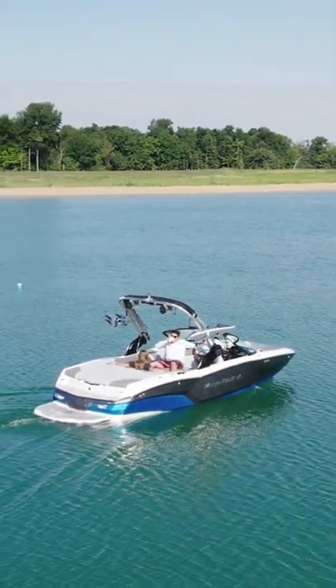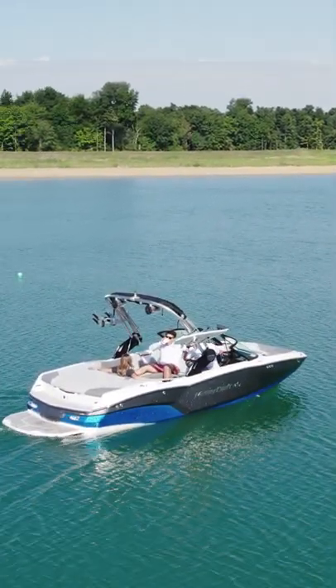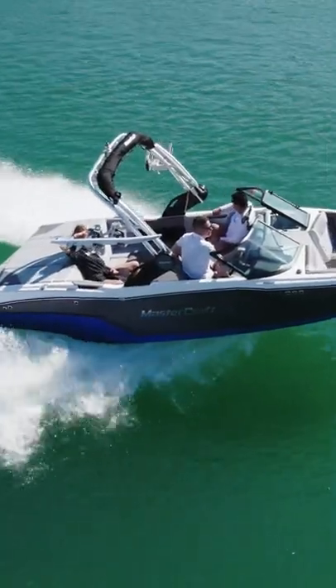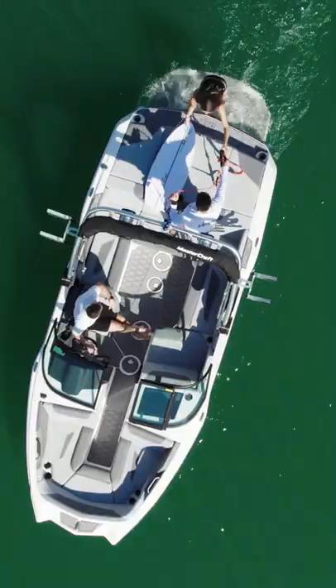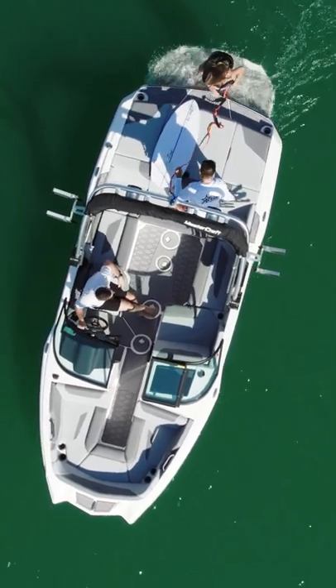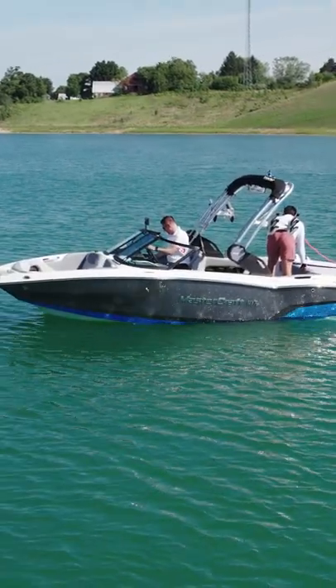Today we're taking a look at the 2023 NXT20 from MasterCraft. The NXT20 is a 20-foot long surf boat with a 96-inch beam and has room for 11 people. On this particular model, we have the Odessa Stealth Gray interior with Seadeck flooring and a black mica flake exterior.